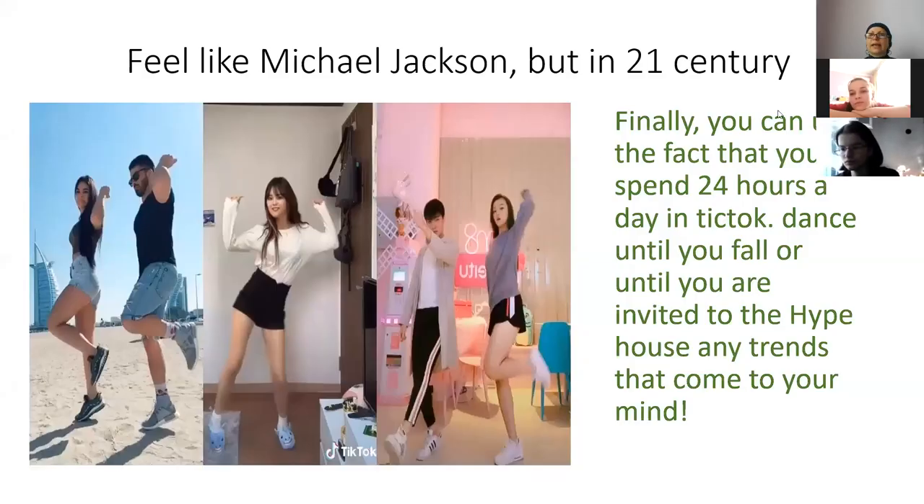We recommend art — to dance. If you're on TikTok for 24 hours, you can dance with TikTok.